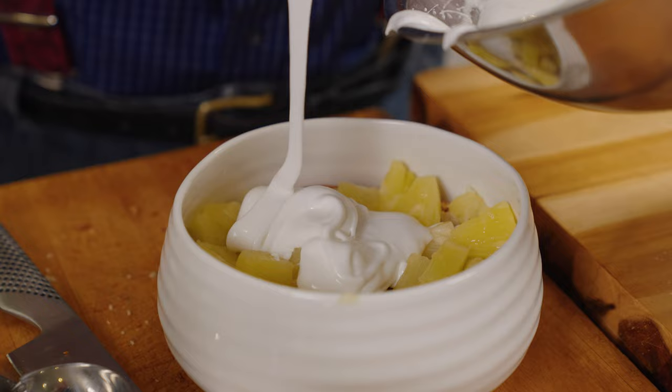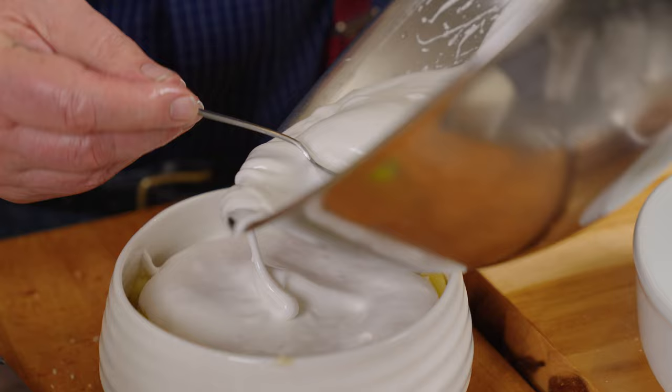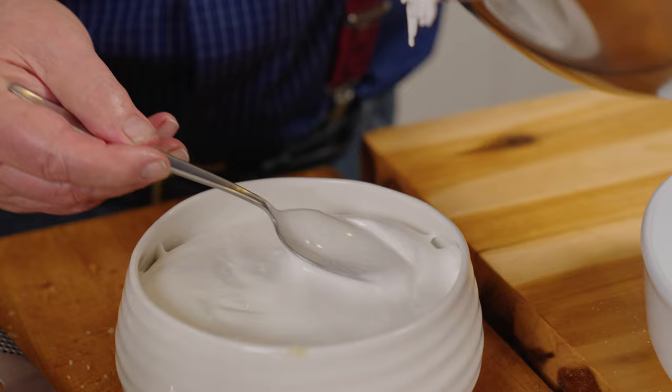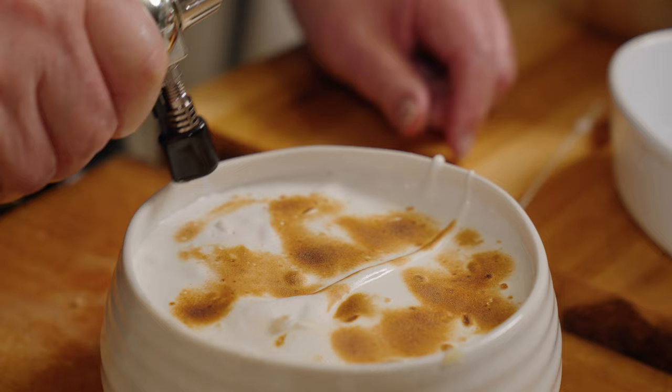On top of that we put our Italian meringue. Mum would have put it into a fairly hot oven - 220 degrees, or in today's terms about 450 Fahrenheit. I'm going to be cheeky and use a blowtorch - does that make me lazy? Yes.